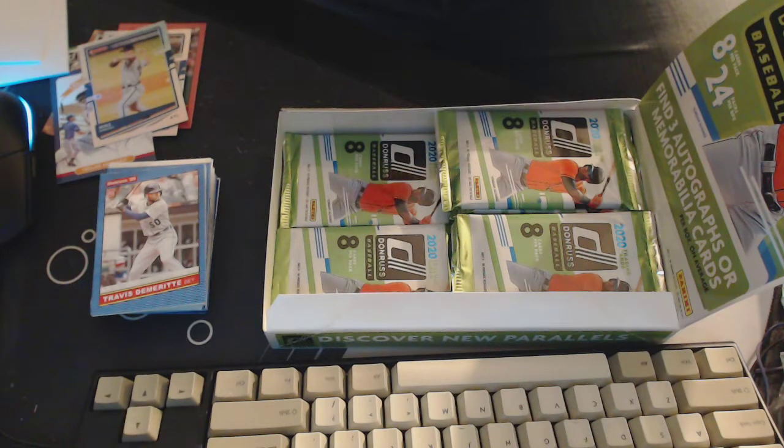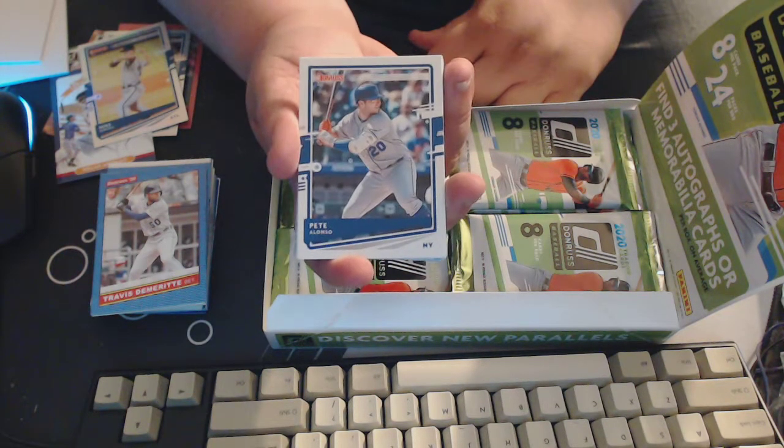You guys liking the 2020 Donruss? I'm liking it so far, quite happy with it. I'm curious to see how retail turns out. I'm definitely enjoying this more than 2020 Topps Series 1 — I just like this more.